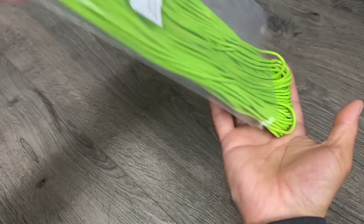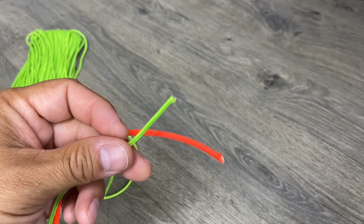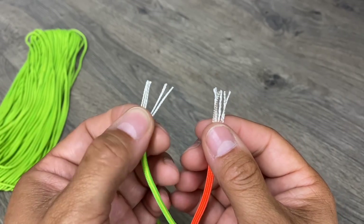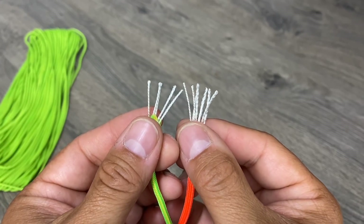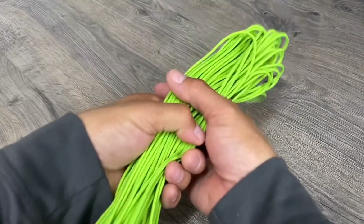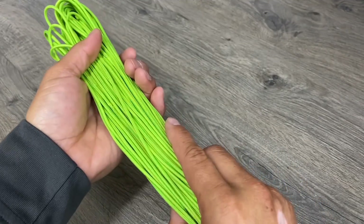In this video, you saw me using 275 nylon tactical cord. This cord is like Paracord's little brother — Paracord has 7 inner strands and the 275 has 5, but you can see the 275 strands are just a little bit thicker than the individual Paracord ones. If you're interested in picking up some of this cord and you'd like to support my videos, you can visit my shop at awesomeforsale.com.